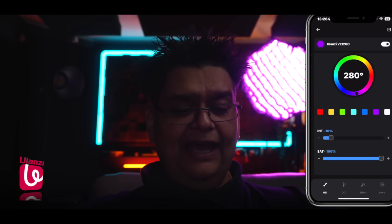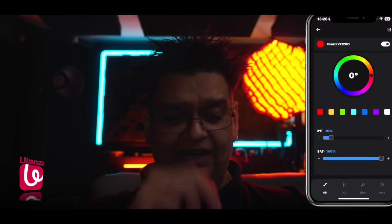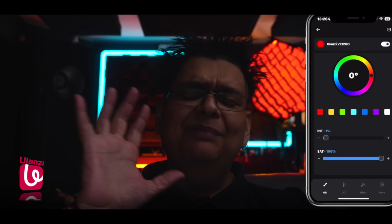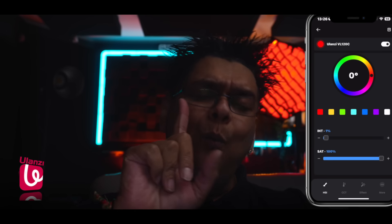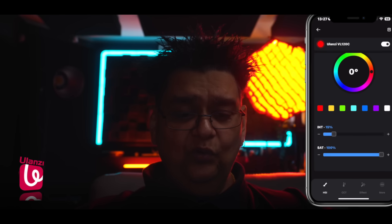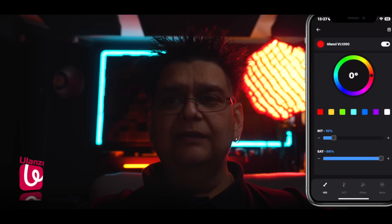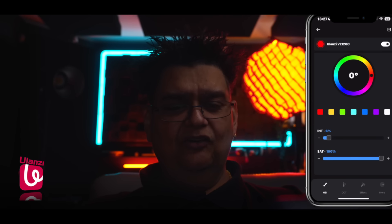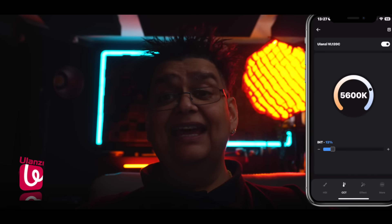On the top left hand corner you've got the button to switch the light on and off — there you go, it's instant which I really like. Let's go to red. Below that you've got the intensity. Mind you, throughout this video the two back lights have been running on just one percent. Take the slider all the way and that is how powerful the VL120C by Olanzi is — that's too much, so let's bring it down to say 15. You can also control the saturation, bringing it down to pure white. I like my colors saturated to the full and I like that I can control it in one percent increments. Let's go into CCT mode.